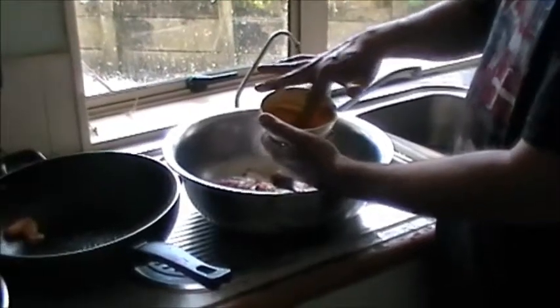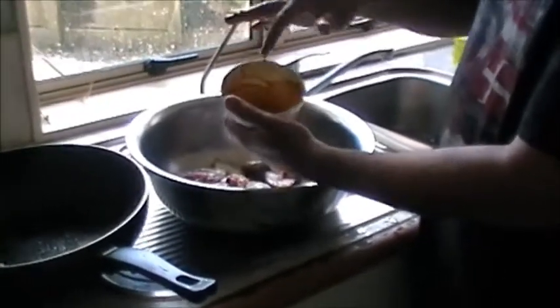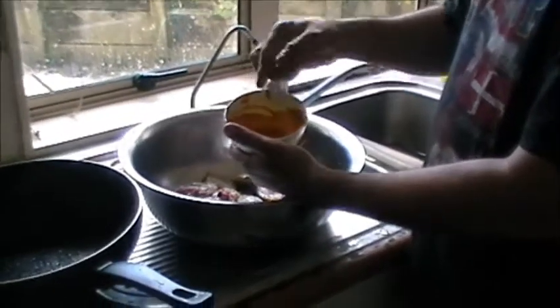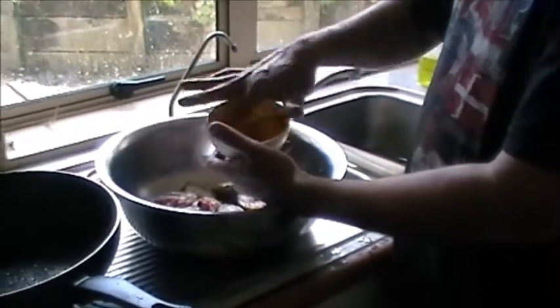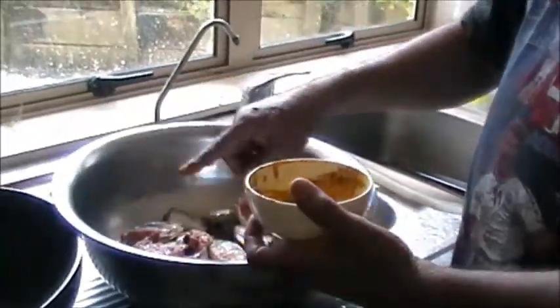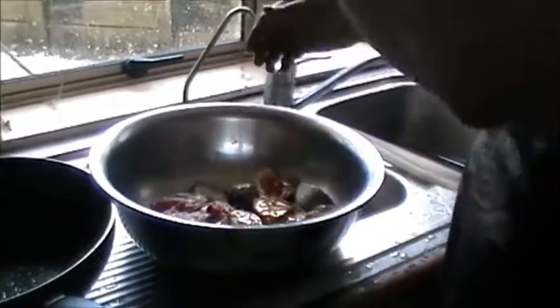I have made a paste of one teaspoon of salt, half to three-quarter teaspoon of turmeric, one teaspoon of pepper powder, and a little vinegar. I will now apply this to one mullet and keep it for some time.